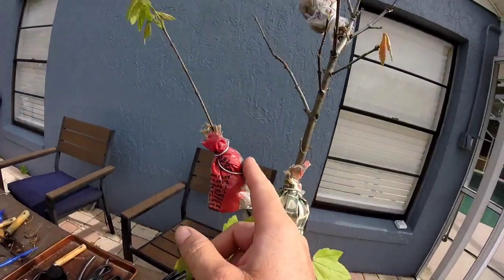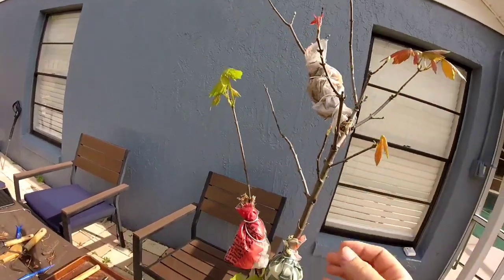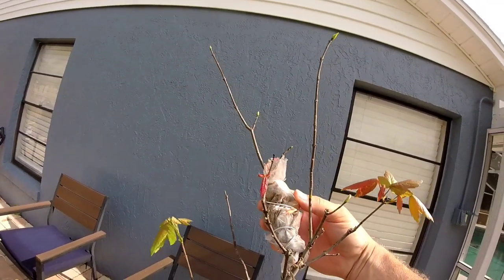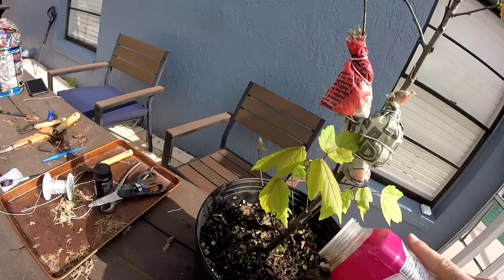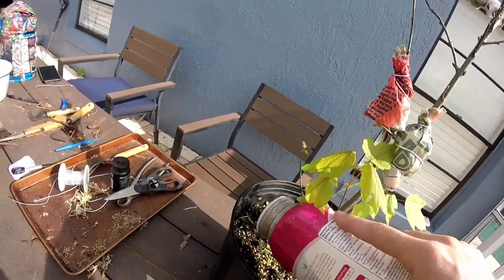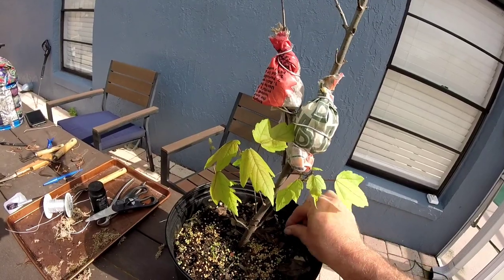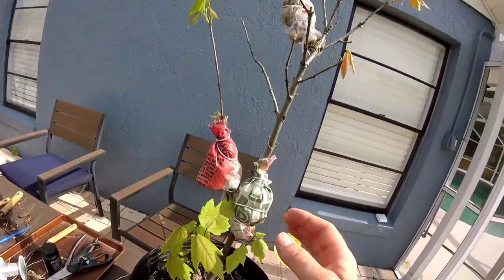So there we have it — I put three air layerings on using the tourniquet method: this little branch, this middle section, and this branch up here. Now all I've got to do is fertilize it, which will promote faster growth, keep it watered, keep it out of direct sun, and let it do its thing. We'll check up on it later and see how it does.